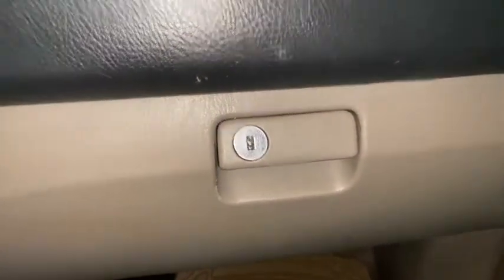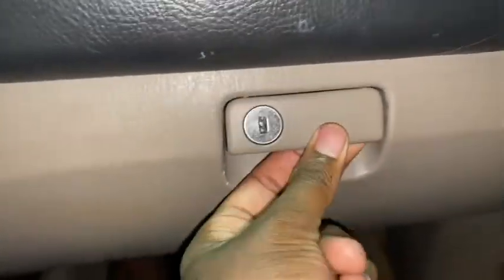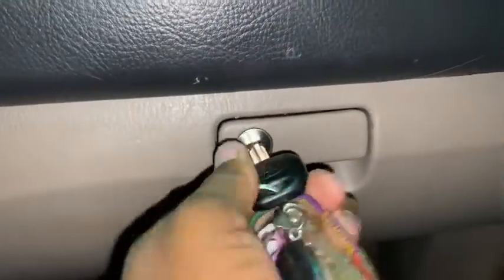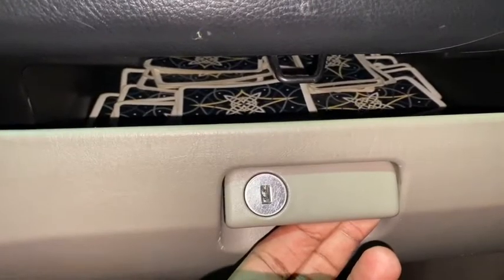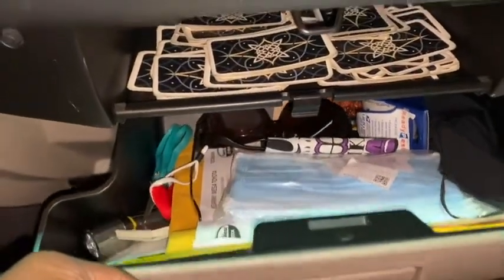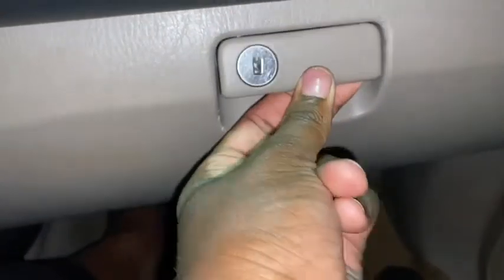Hey guys, I have a fourth generation Toyota 4Runner and the glove compartment is stuck — it's not locked. I'm going to show you. See, this is locked. I feel like I need a new latch or lock. Mine is tripping. Oh, now it wants to open. Let me get my stuff out that I need. Now it's stuck again.